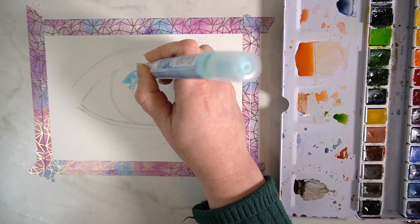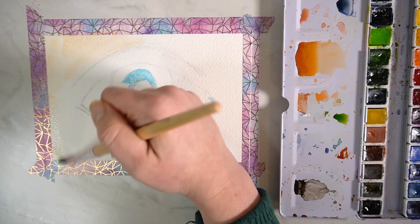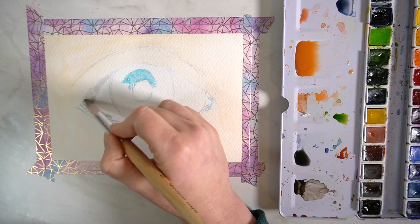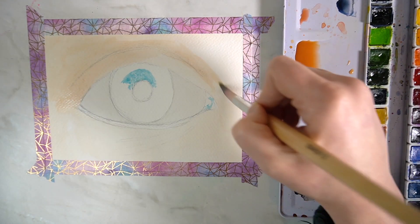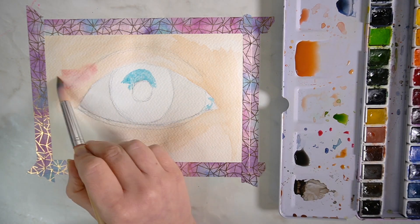The first painting I'm going to work on today is this watercolour eye. I'm blocking in the bright whites with my masking fluid pen, and for each of the paintings today I am using my Paul Rubens watercolours. I will leave links to all of the products in the description box in case you are interested in checking any of them out.